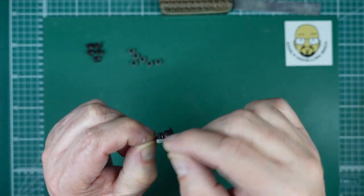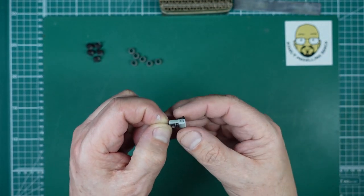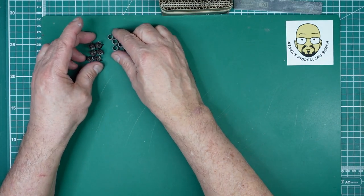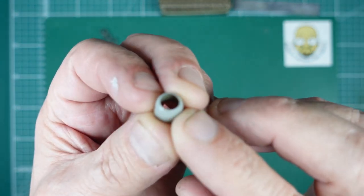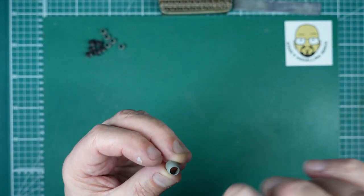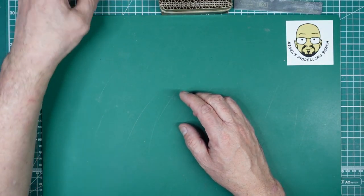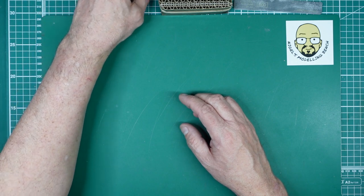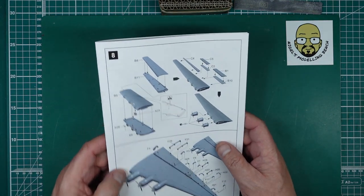I've glued the air intakes onto the engines to fill the gap — there's a little gap around them, so I'm using Mr. Surfacer and then I can glue these neatly onto the cowl with no problems. I also noticed a couple of short shots on two of the cowlings — the front edge — so I've put some filler in there with Mr. Surfacer and I'll let that dry for a few hours. I've just received confirmation from Hannants that they have sent my left-hand fuselage half, so hopefully by the time it arrives the rest will be done.